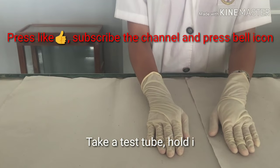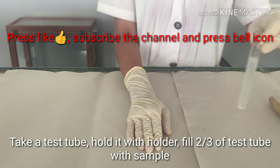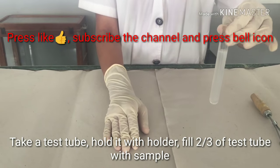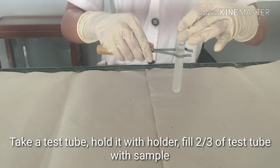We are going to perform the heat coagulation test. Take a test tube and fill the two-third part with the urine sample and hold the test tube firmly with the test tube holder.